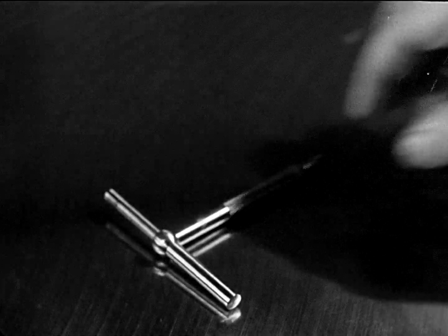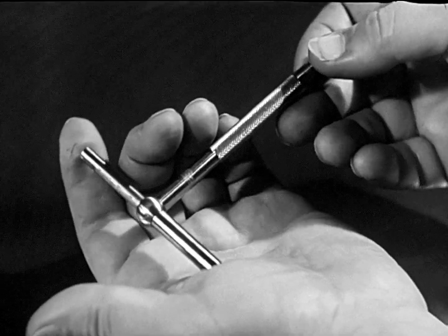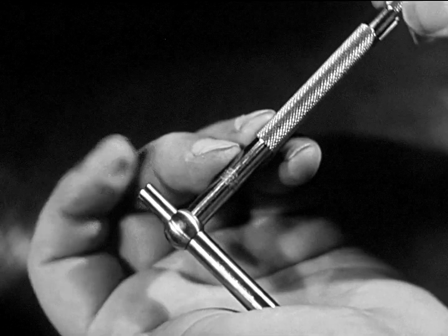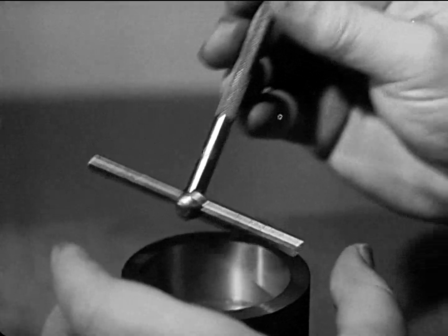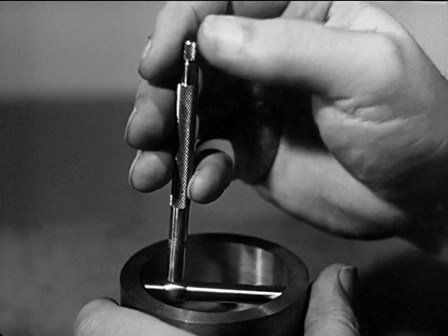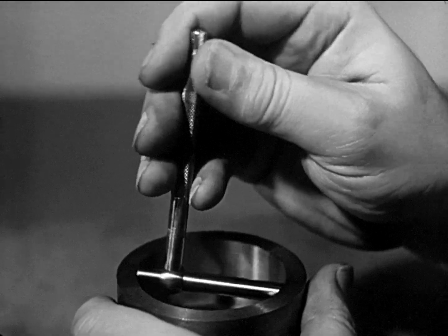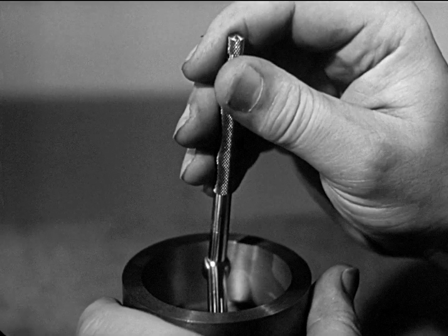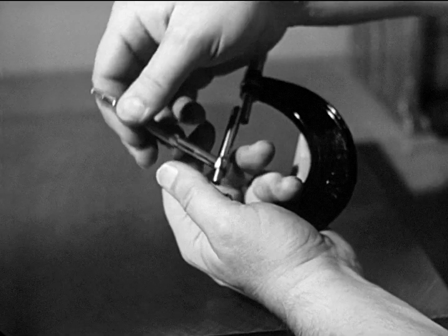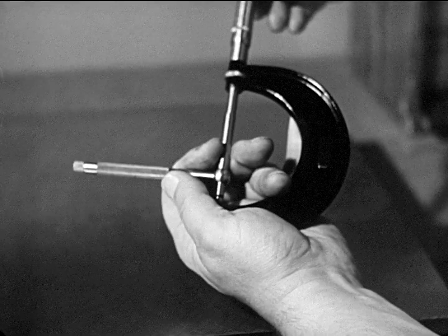Other convenient tools for measuring internal diameters in medium-sized holes are telescoping gauges, which are shaped like the letter T. One arm is movable, and a screw locks it in place. It is often used for checking the diameter of cylinder bores and other deep holes. The setting of the telescoping gauge is then measured by an outside micrometer.